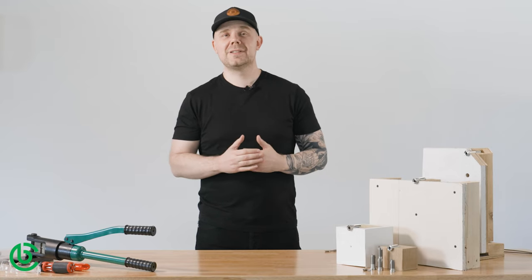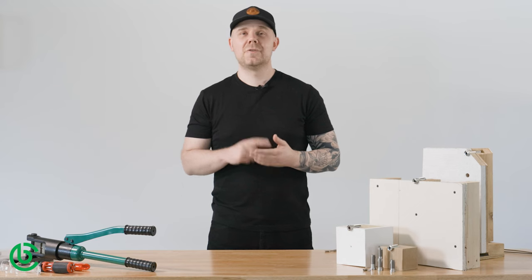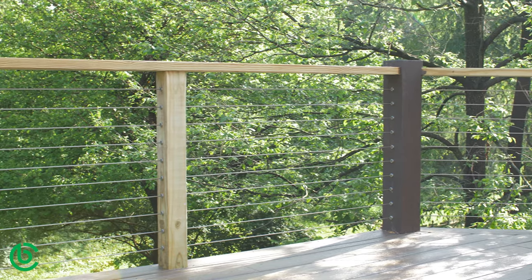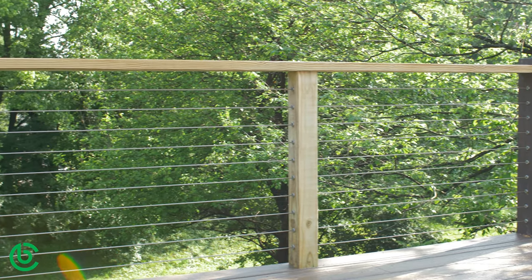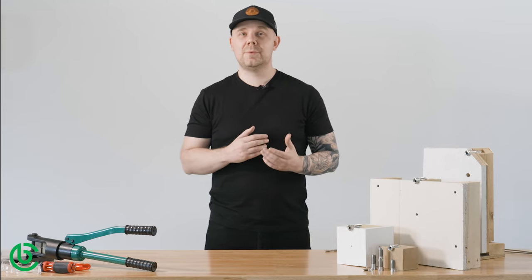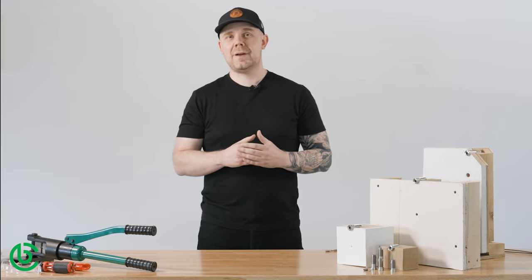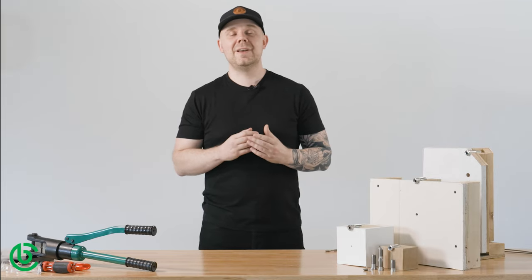Adding cables to new or existing wood railing is incredibly popular for a number of reasons. First and foremost, it's a huge improvement to your view. It also costs less per foot compared to an all-metal system and it's significantly less maintenance than wood pickets. Lastly, and this is where the design and functionality of our Cable Bullet System really makes a big difference, it's a very DIY-friendly project that we believe anyone can tackle.